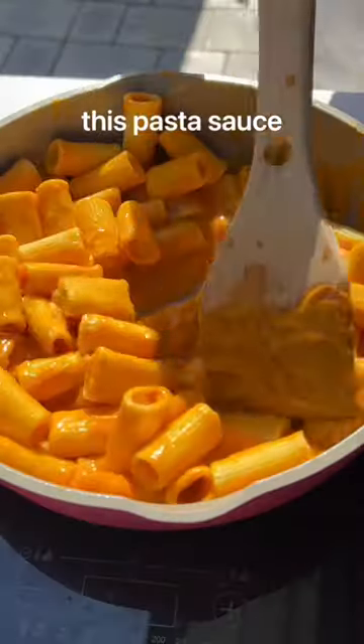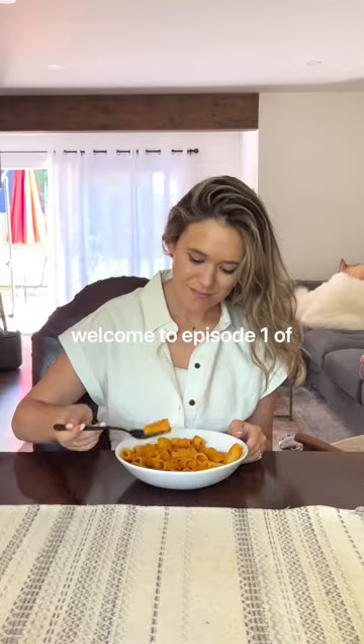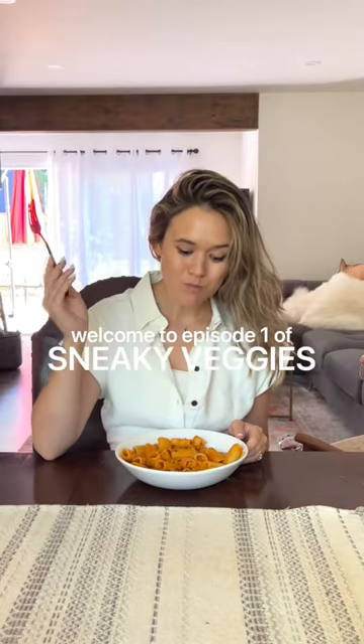You won't believe that this pasta sauce has six hidden vegetables. Welcome to episode one of Sneaky Veggies.